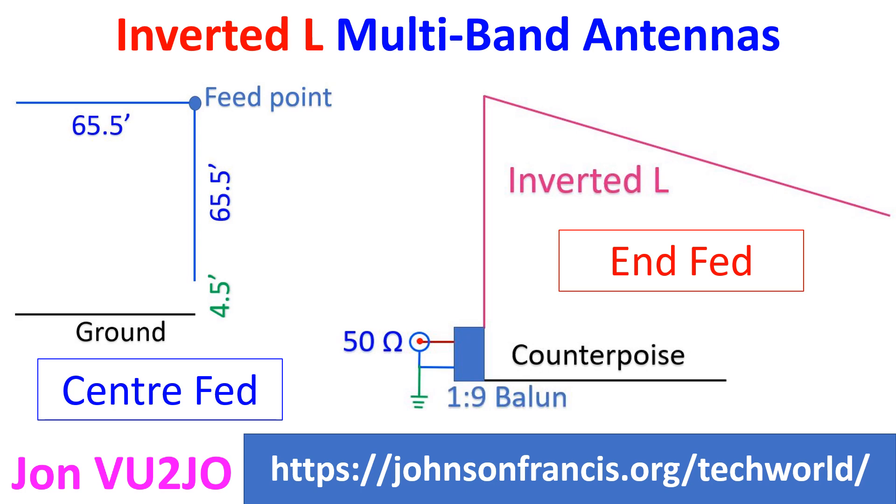A center-fed inverted L for 80 meters would be 65.5 feet tall with a horizontal limb of 65.5 feet. The lowest end of the antenna will be 4.5 feet off the ground. As it is a complete dipole, it does not need a ground plane beneath it, unlike a quarter-wave antenna.